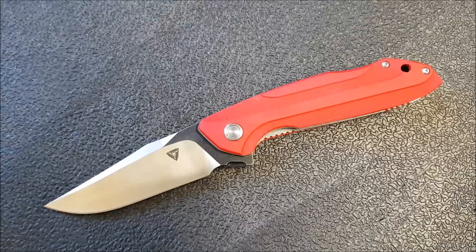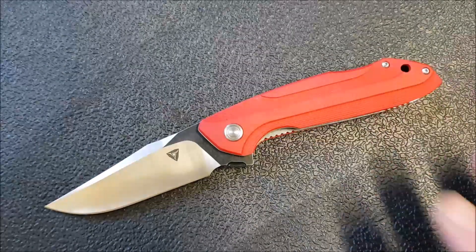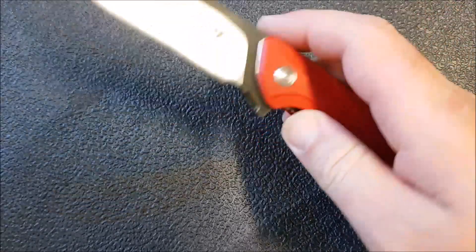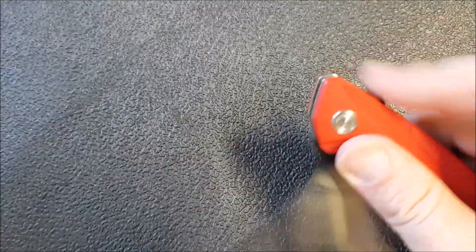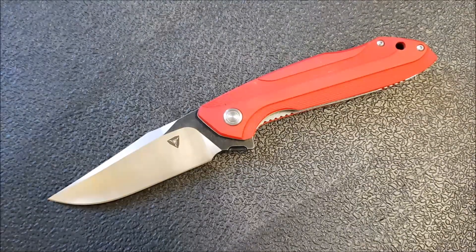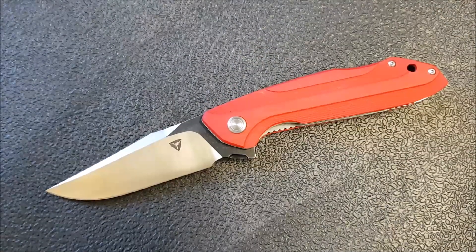Size and weight: eight and a half inches overall, three and nine-sixteenths on the blade — just a hair over three and a half inches. The handle length is just a hair over five inches, and the weight is 4.9 ounces. For a knife that is eight and a half inches, that's not a bad weight. This knife carries really nicely in the pocket. I've carried it around quite a bit and had a really good experience with it as a good functional EDC knife — no complaints whatsoever.